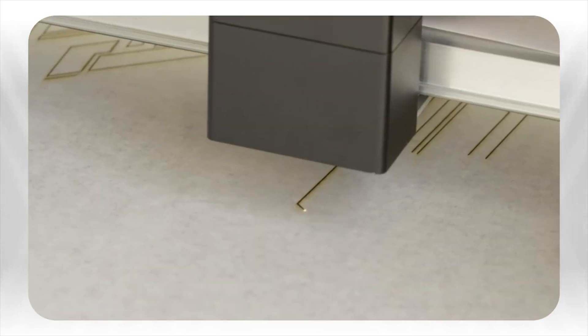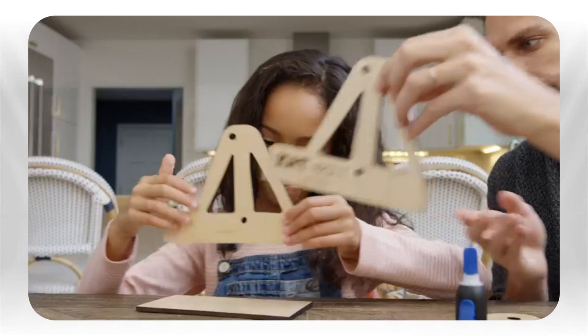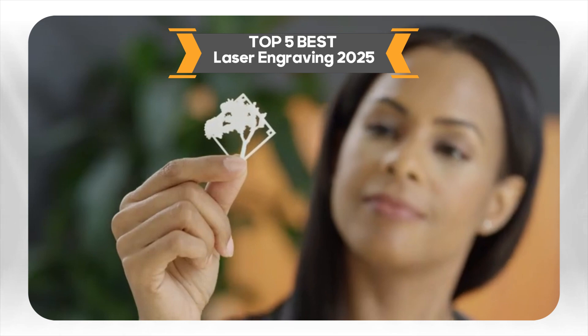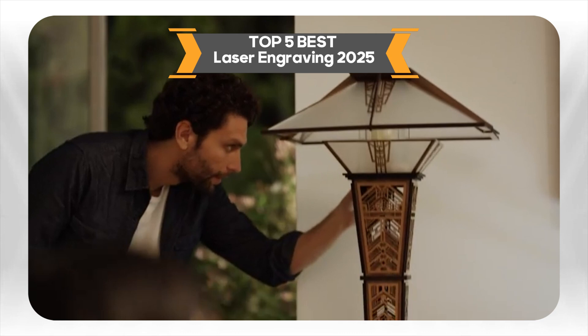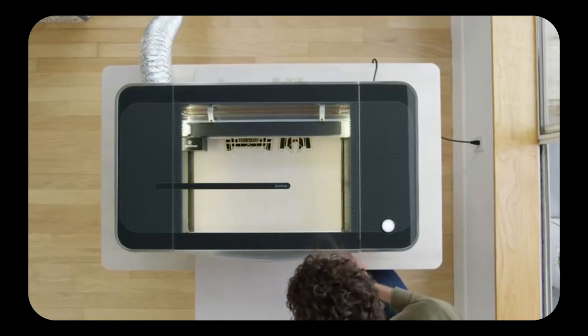Looking for the perfect laser engraver to boost your creativity? Whether you're a hobbyist, entrepreneur, or just love making things, you're in the right place. We've compiled a list of the 5 best laser engraving machines on the market — from the latest technology to lightning-fast engraving speeds, there's a machine here for every need. You'll find links to all of them in the description below. Let's get started!